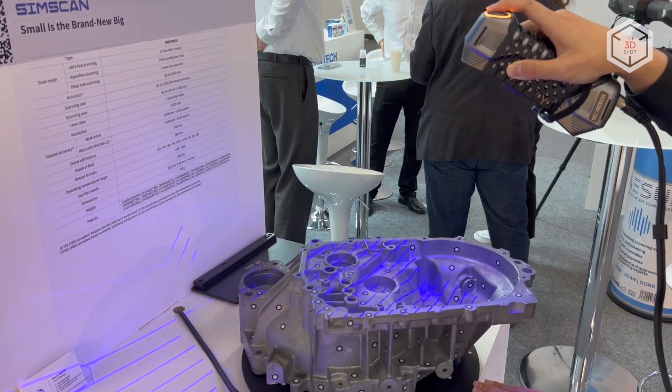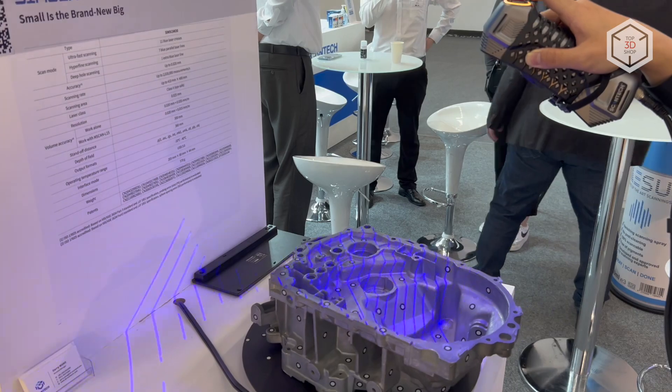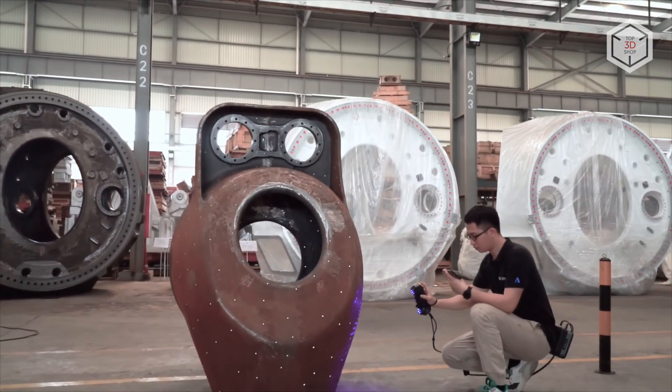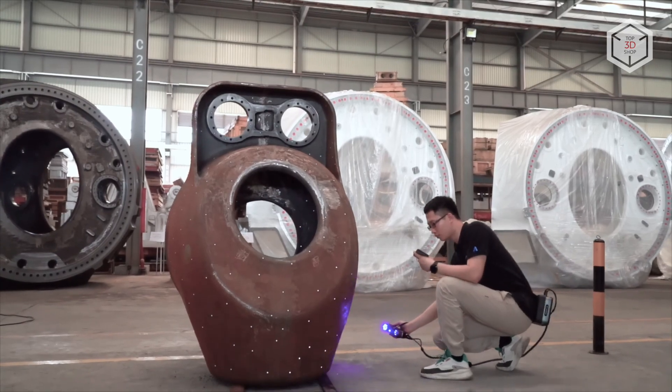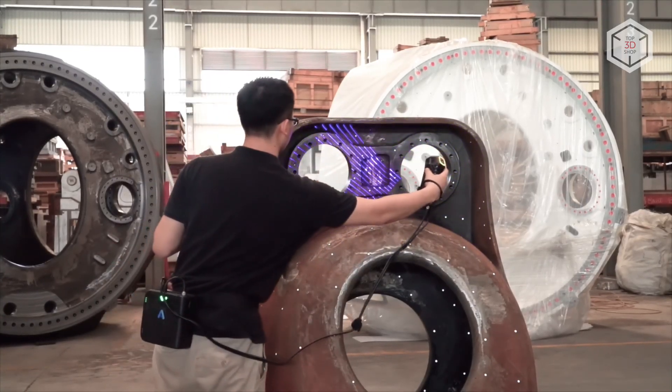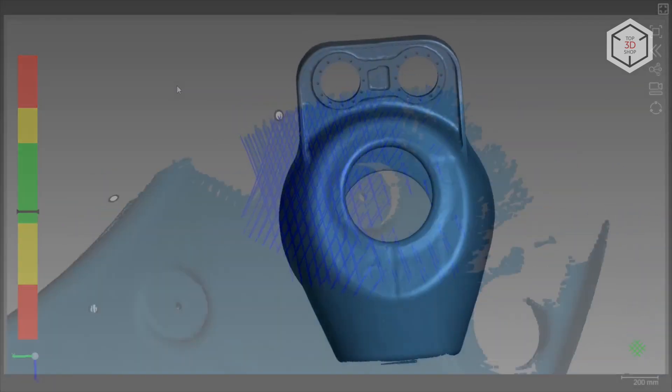The SimScan can be used both in extremely limited space and for digitizing large objects. This compact 3D scanner is designed for reverse engineering and geometry control when developing new products in such industries as automotive, aerospace, oil and gas, mechanical engineering, and others.